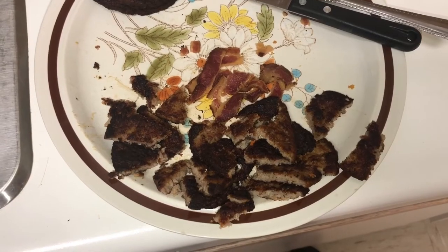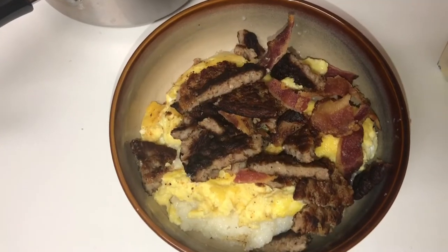I got my sausage and bacon. I cut them up into small pieces. And boom, there y'all go.